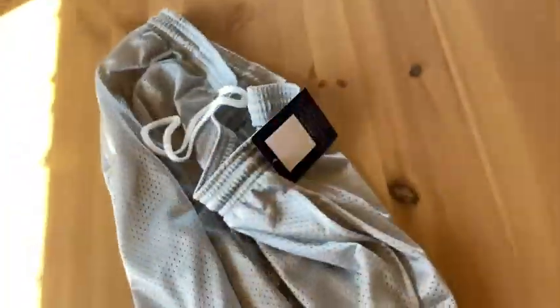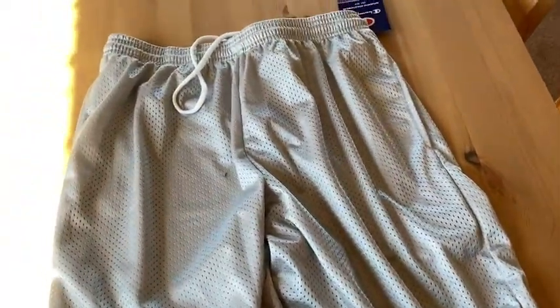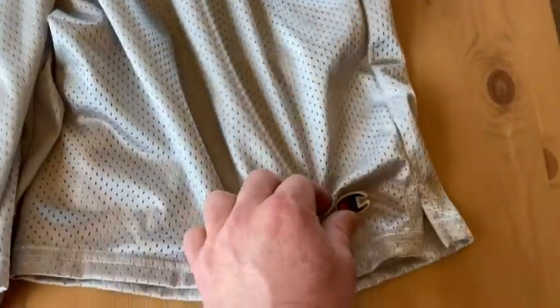These are perfect for just going for a run, going to the store, hanging around the house. You could sleep in these. I got these because one, they're affordable. Two, I thought they would be comfortable. Three, it's Champion — I wanted to try some of their clothes. I had a Champion shirt in the past and I liked it, so I thought let me try something a little bit different.